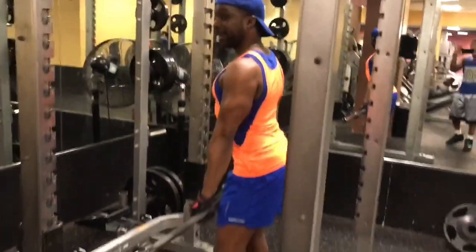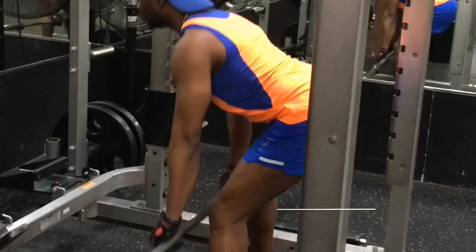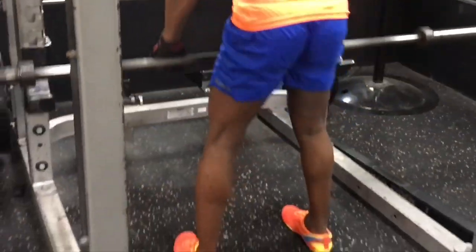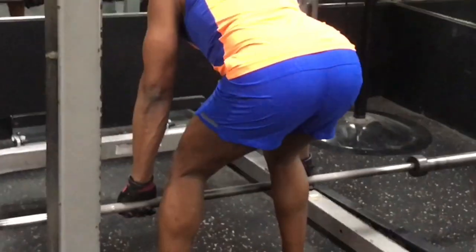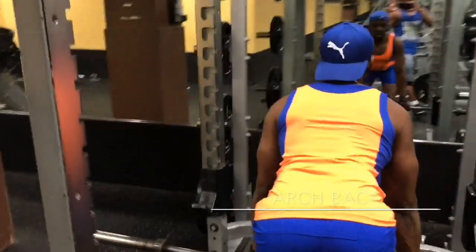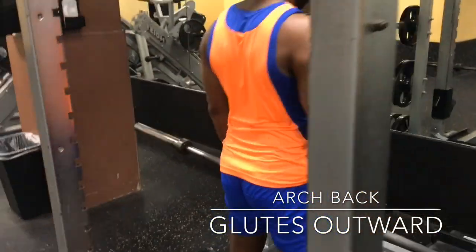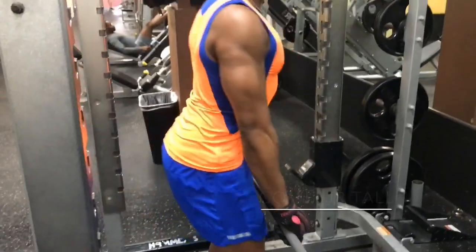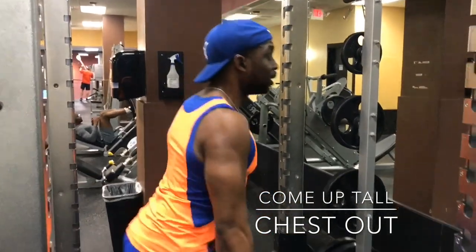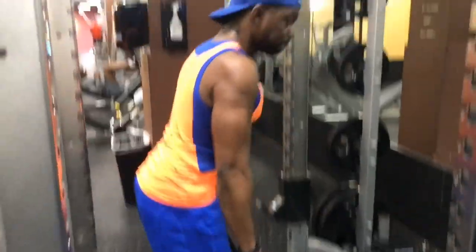Shoulders back, march your back, drop them down and up — just like that. Up here, and it shows the chest has to be out — just like that.